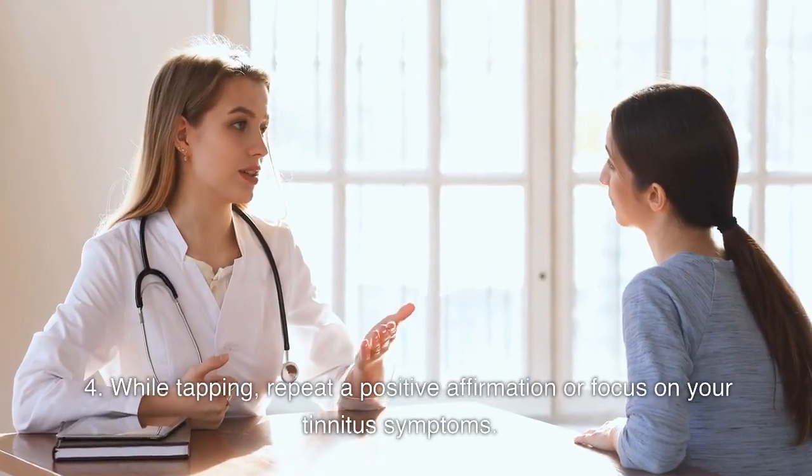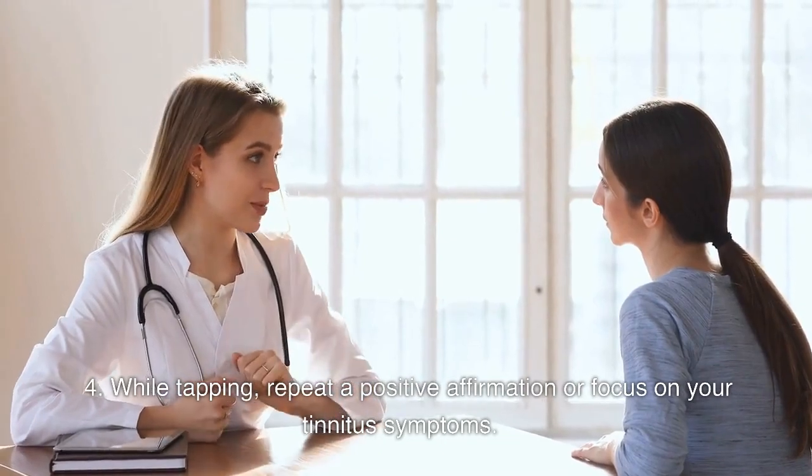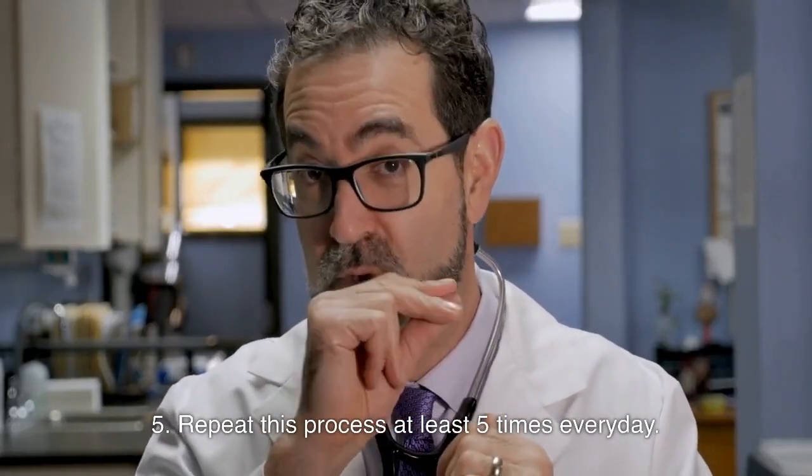4. While tapping, repeat a positive affirmation or focus on your tinnitus symptoms. 5. Repeat this process at least 5 times every day.